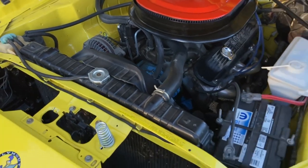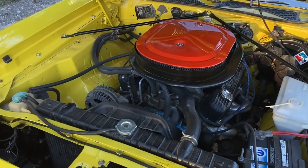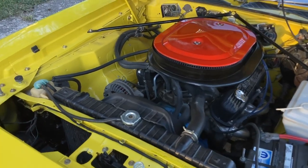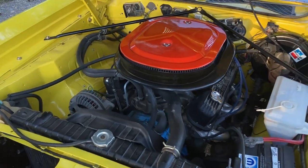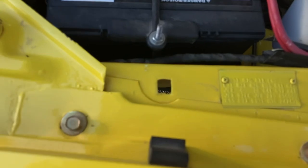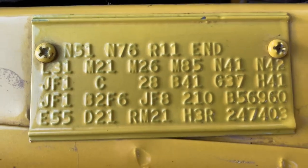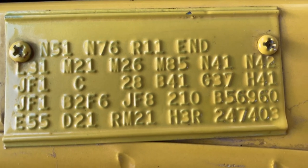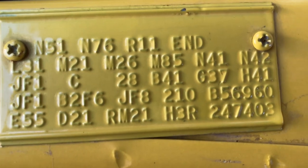Now on 73, you couldn't get a six-pack 340 car. Because it wasn't numbers matching, and in my youngness, the color of this car — let's bring this fender tag over here. This car, JF1, that is a very unique green.